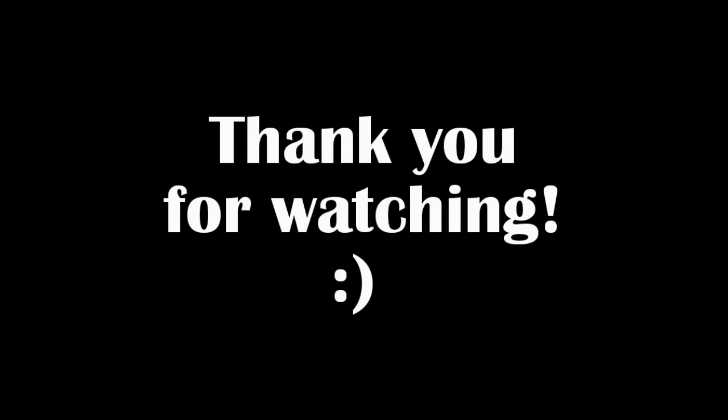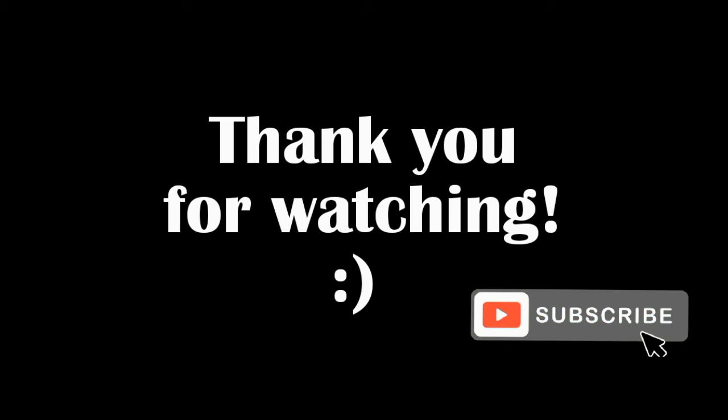If you'd like to watch the full lesson you can do so by clicking here. Thank you so much for watching — please don't forget to like this video and subscribe so you don't miss out.